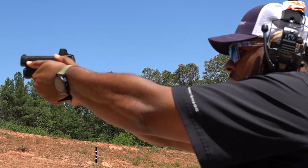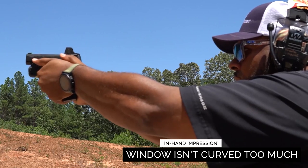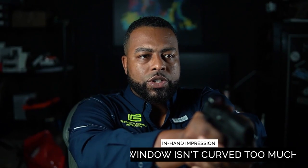The other thing about the window is it's not very curved. The reason I like that is on some red dots, when the window has a really curved shape, the dot likes to jump around and move a lot more. So I like the fact that the window isn't so curved. The glass does have a slight blue tint, but it's not as blue as an RMR. When you compare them next to each other you can see a difference, but it's nowhere near as much.